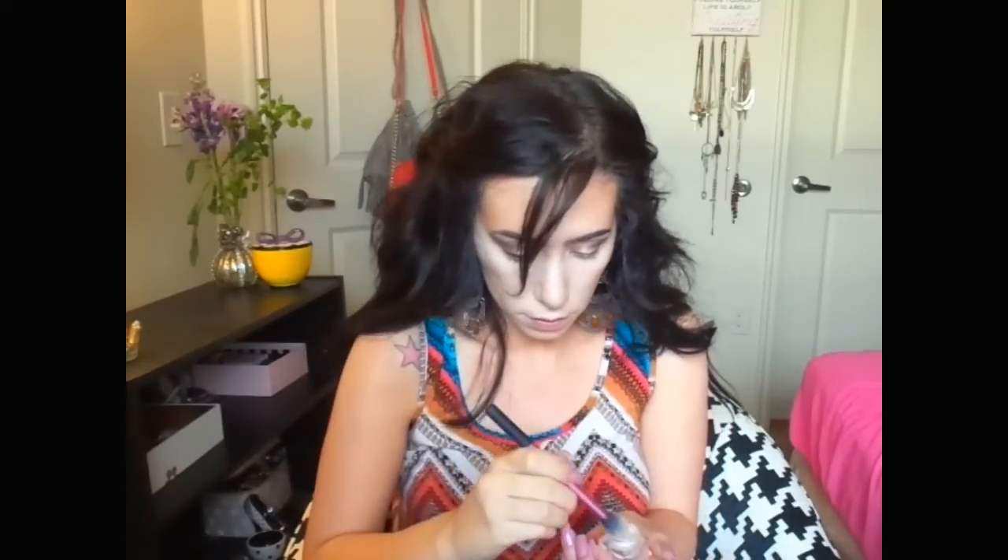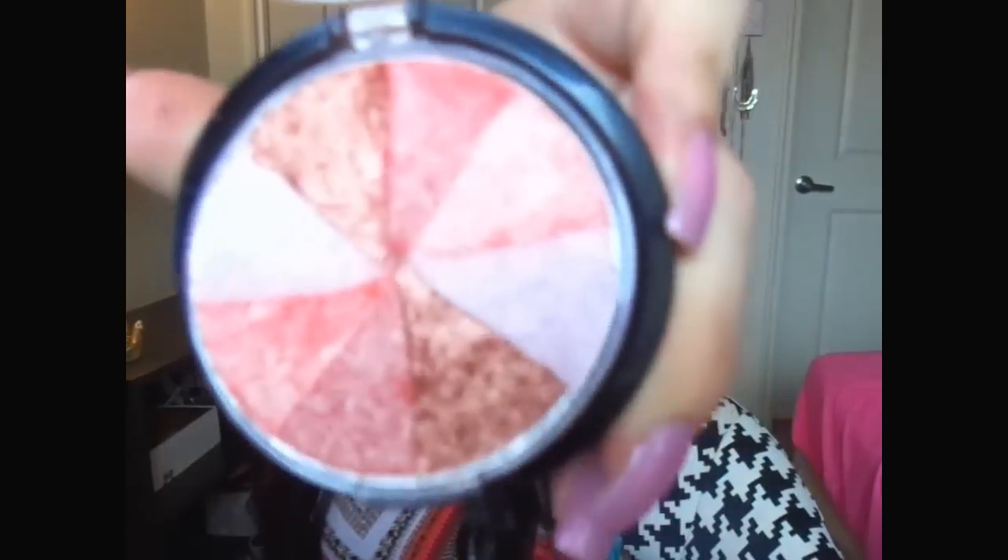I'm setting my under eye with my e.l.f. High Definition Dry Setting Powder, which also has flecks of shimmer — and I'm all about that today. Then I took my Love & Beauty blush, which is like a color wheel with different shades of bronze, pink, and champagne. I mixed it all together and popped that on my cheeks for a glowy finish, because pretty much everything I'm using today has shimmer, glitter, or sheen — I was trying to look like a glowing goddess.